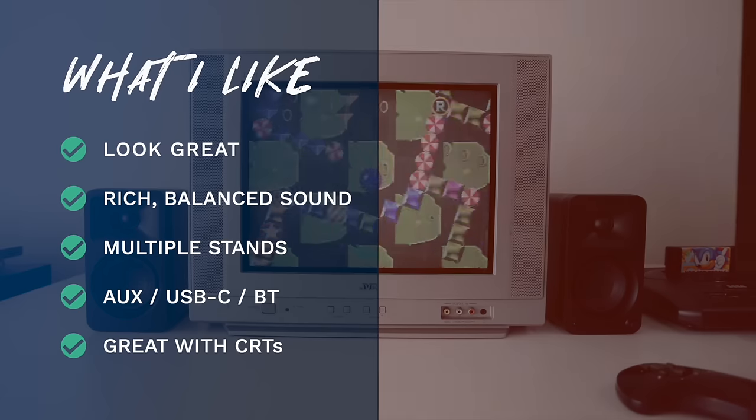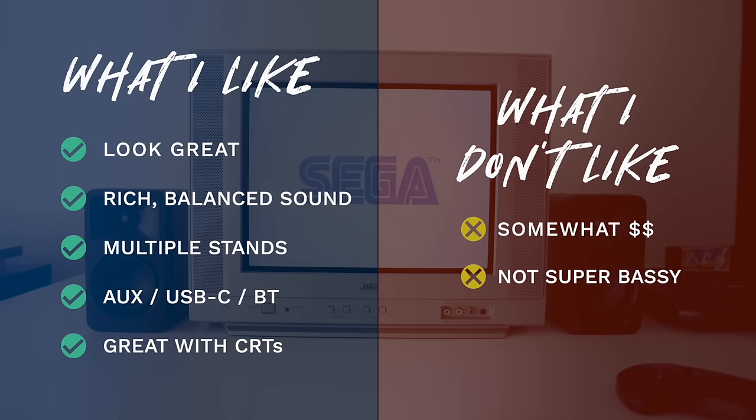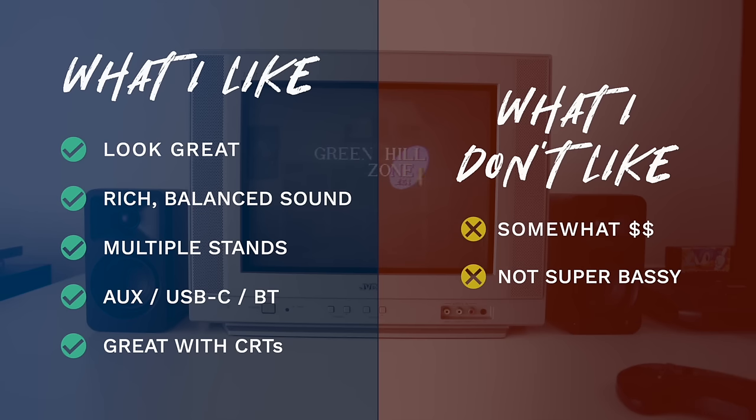Nothing in life is perfect, so here's what I didn't like. Number one is the price — $350 will probably be outside many people's budgets. That said, if you lean toward audio quality, it's probably a reasonable price point and very fair compared to similar speakers on the market. The other nitpick is that they're not super bassy compared to the AudioEngine speakers I also own — though this really comes down to personal preference. If you want really rich bass, this may not be the best fit, but you can always add a subwoofer to balance that out.